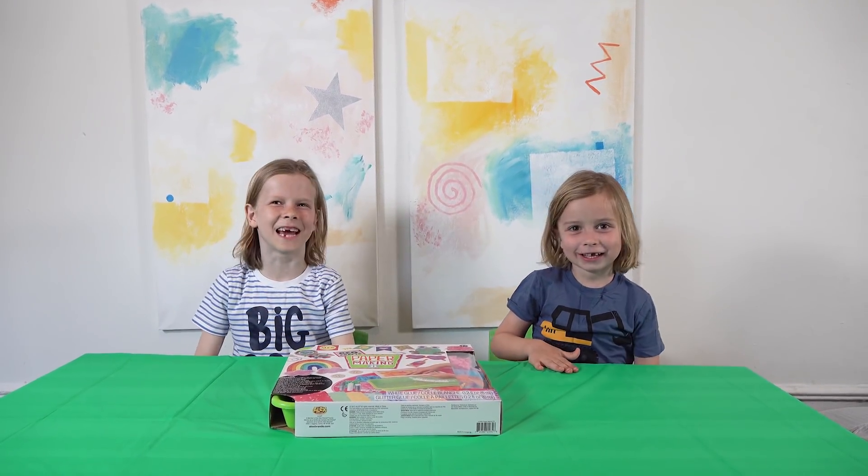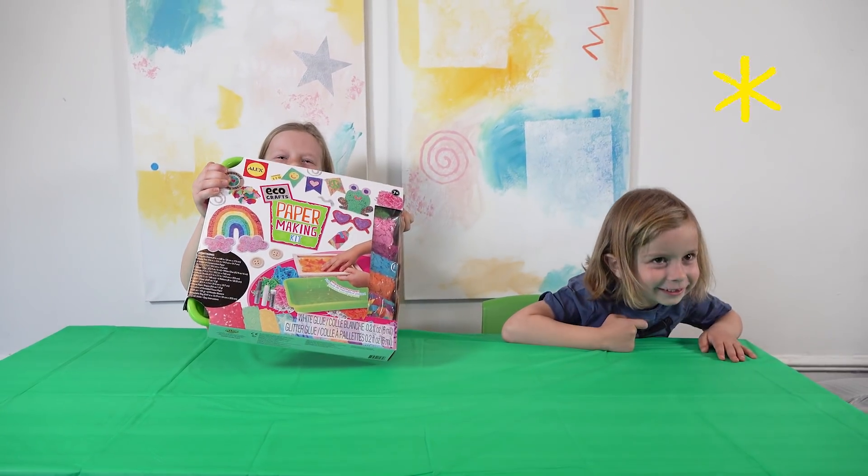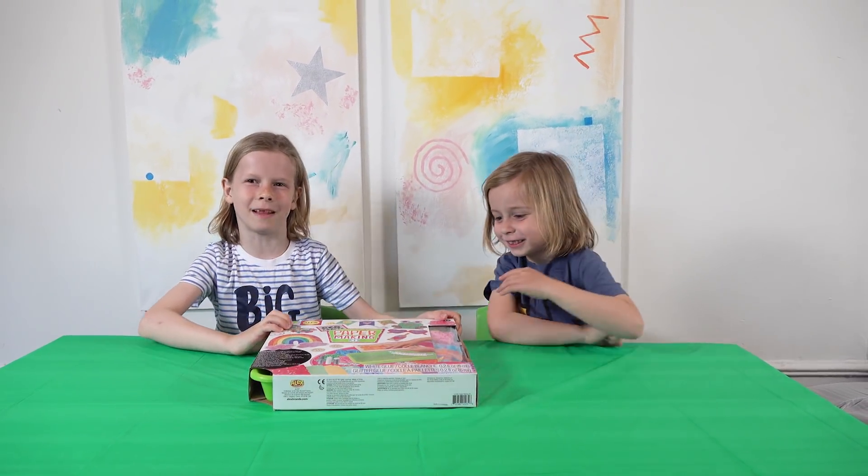Hello guys! Today we are going to make papers! Let's open it!